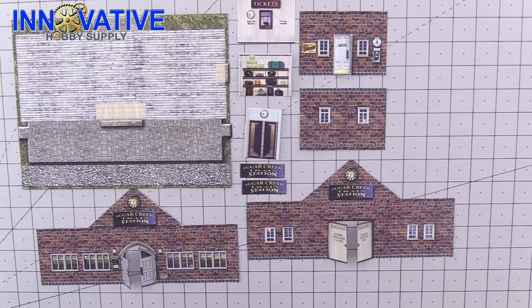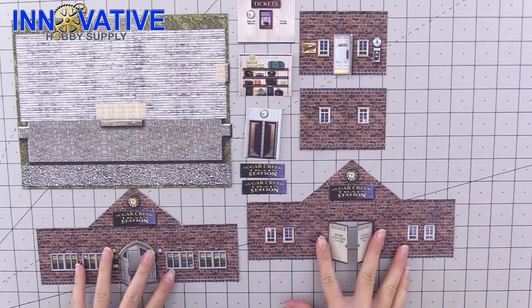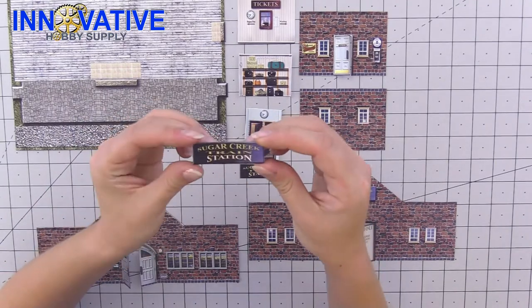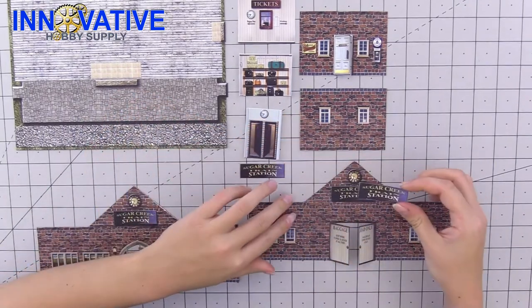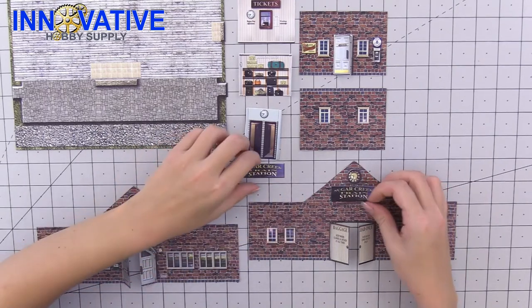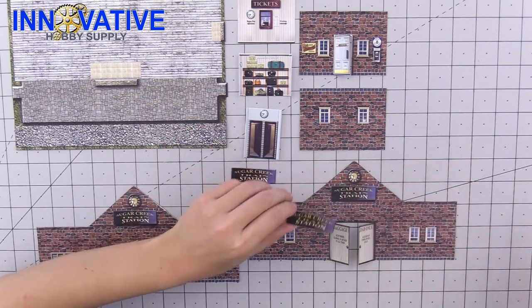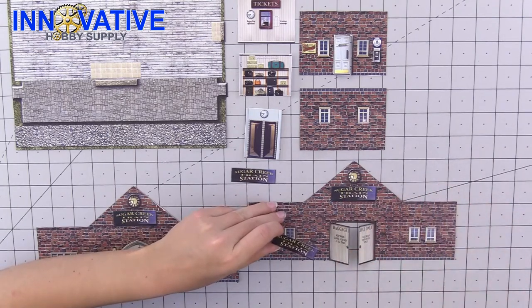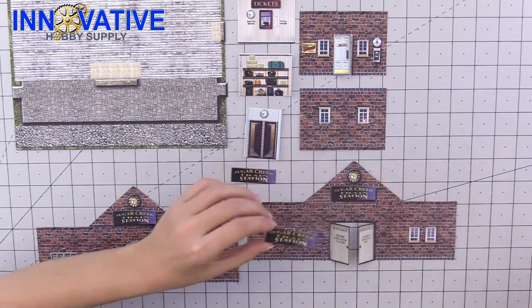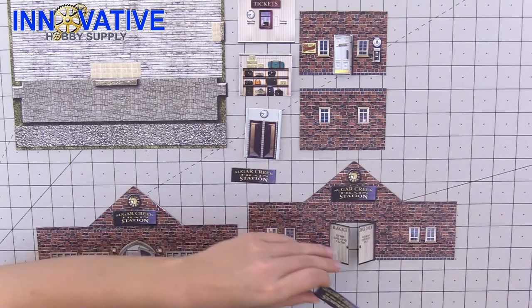Now that everything has been scored correctly and gone over with our markers, it's time to start assembling our building. To start, we're going to attach two signs to the front and back of the building first — these little rectangular signs go right on top of the image of them so they pop out and have a little 3D effect. The easiest way to do that is to put a dot of glue, let it sit for a second or two, and then place the sign on top so it pops out a little bit more.